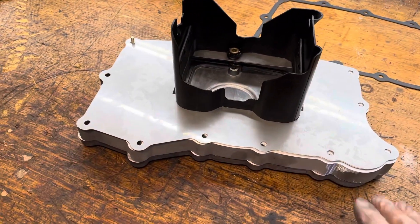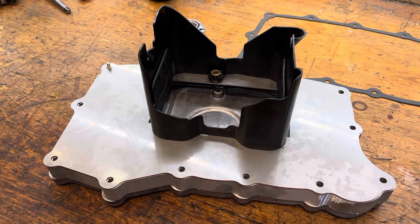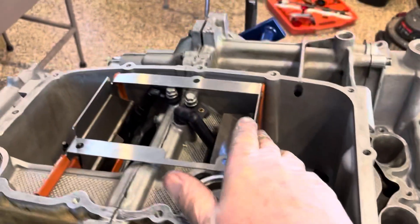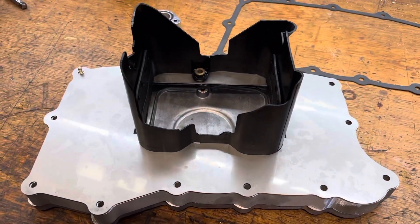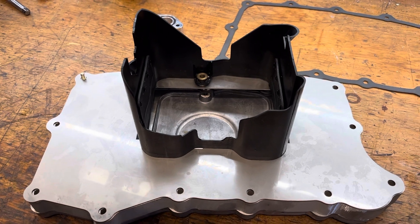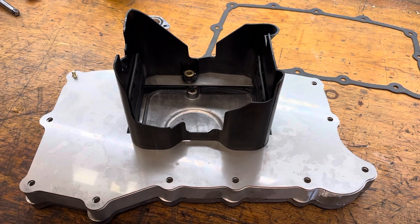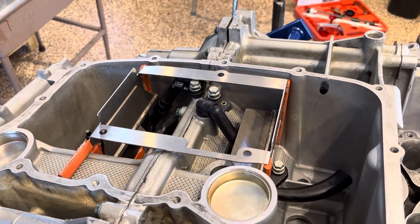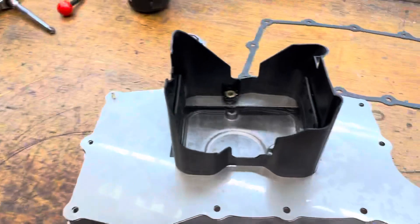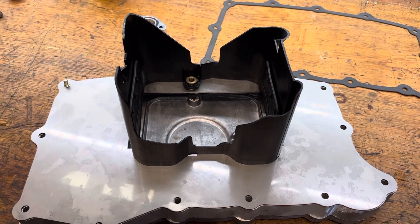Net net, I think this is a halfway decent solution to get the pickup lower; however, the retail price is a thousand dollars and this piece is poorly designed. I don't have a great answer — I have an Accusump in the car, it works well. I'm going to install the L&N system with this baffle because it's the only easy way to install it, but I wanted to give you a heads up that while it's a great concept, it's poorly executed. Good luck with your motor.